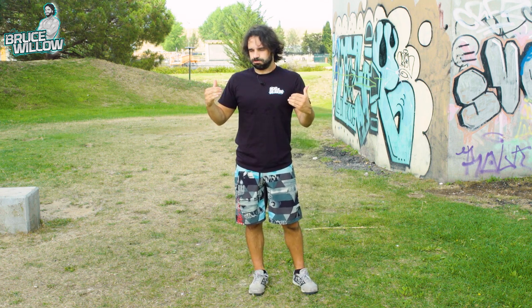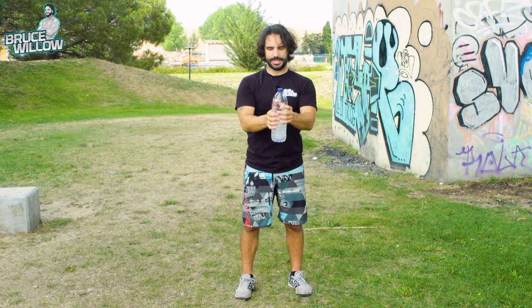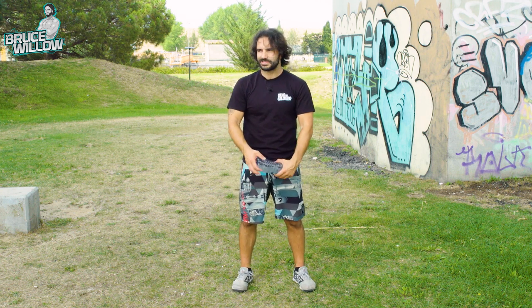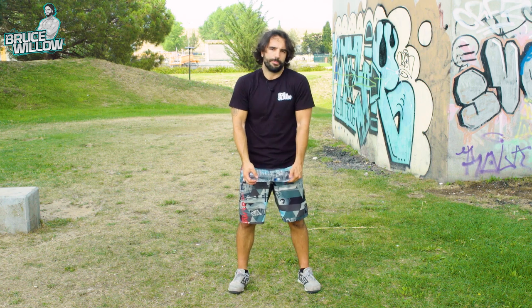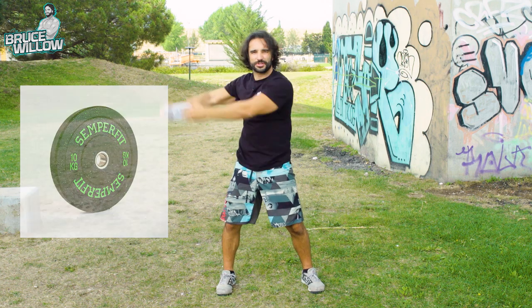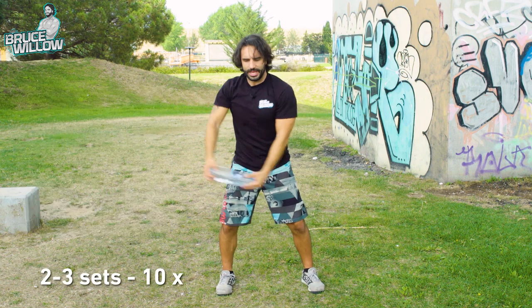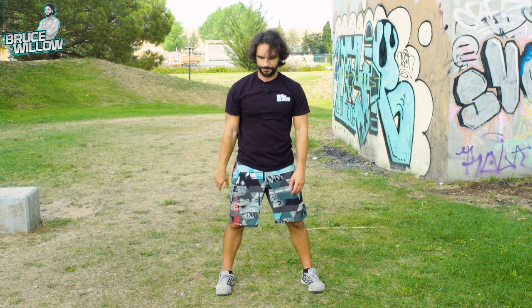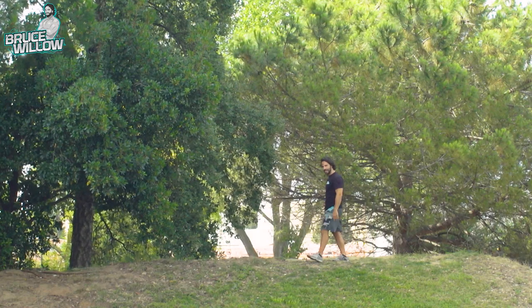If you have a weight plate, grab hold of it — something like an iron plate or bumper plate — and from here go all the way to one side and come back, then all the way to the other side. This really incorporates that explosion of the hip. The best exercise for hip quickness will come later in the technique section of this video.